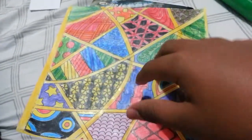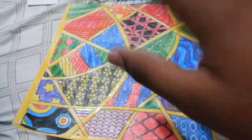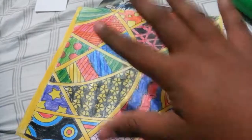We're going to try to turn this into a cube. So just follow my instructions, and I'm going to be folding it — I'm going to pause every time I fold it, so I'll be right back.